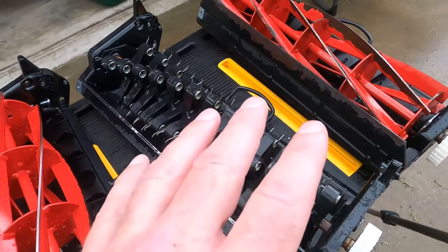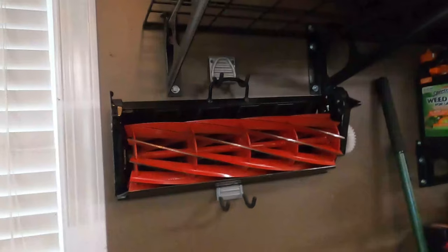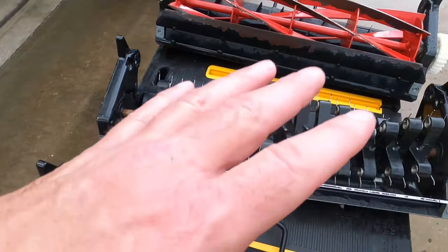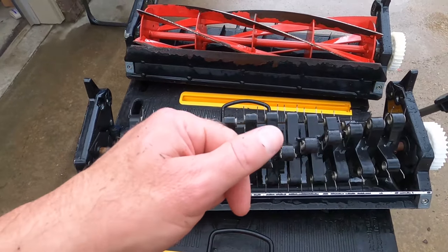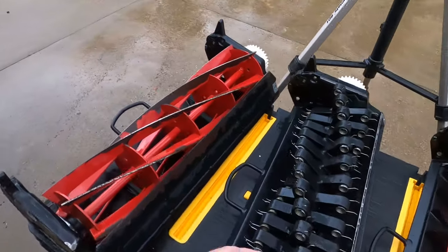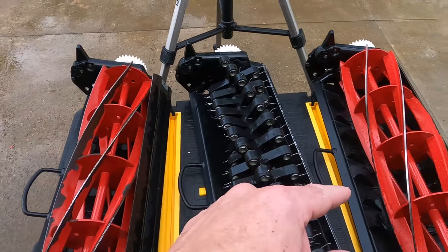I hope you enjoyed this video — showing how I clean my cartridges, oil them down with some fluid film, then hang them up in the garage. If you enjoyed this video, hit that like button. If you're not subscribed, hit that subscribe button too, and leave me a comment — I'd love to hear from you guys. I'll try to reply to every single comment. See you in the next video.